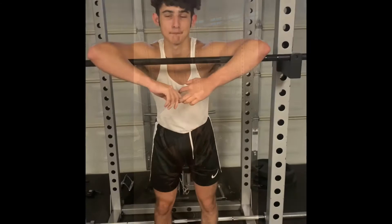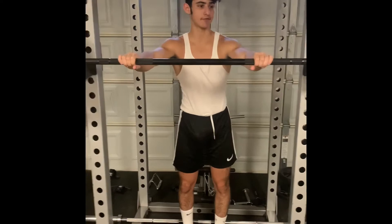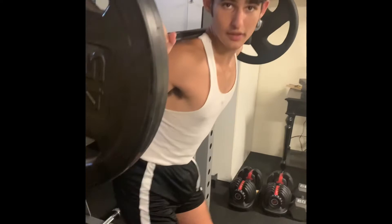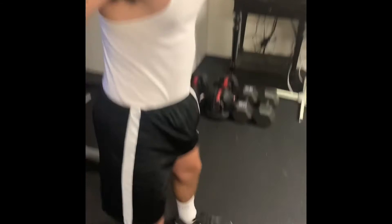And that is how you do a sumo deadlift. Next, I'm going to show you how to properly do a squat. First, you're going to set up the bar right on your upper back, preferably on the trap muscles as it's more comfortable — more cushion right there. You're going to set up and walk yourself out a little bit.